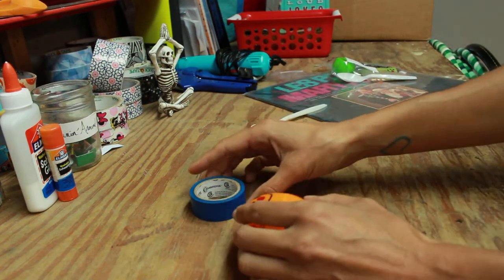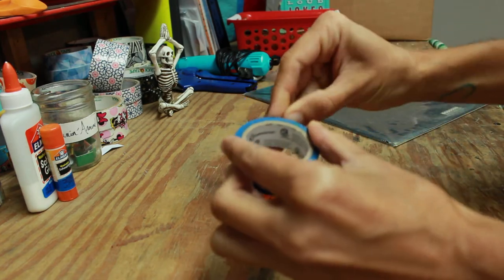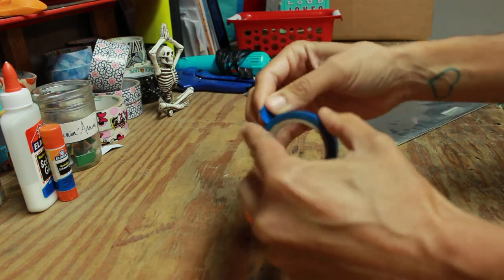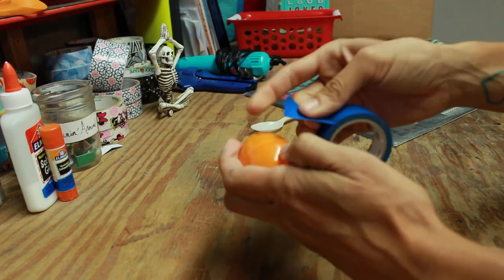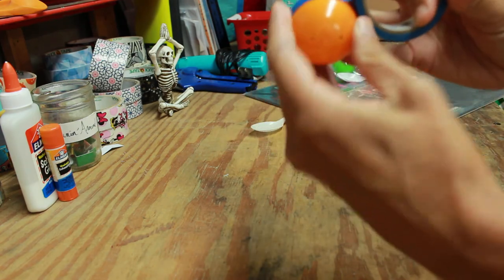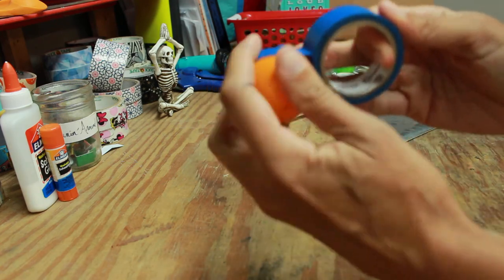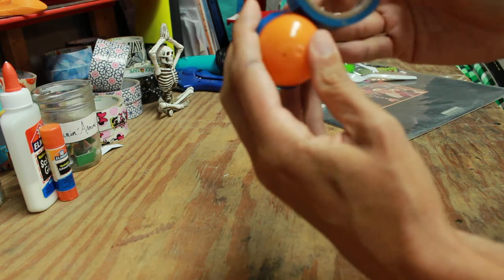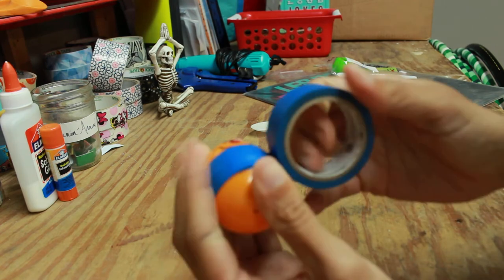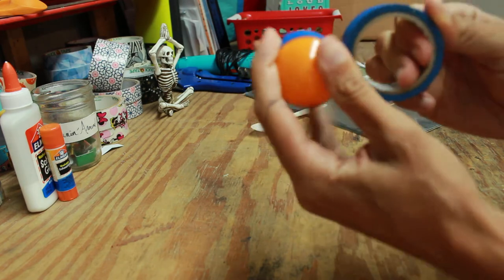Next, get your tape. You're going to secure the egg so that it doesn't open and the kernels don't fly out. Tape around the egg a couple of times to make it nice and secure. I'm going to wrap it a couple of times because I really want it to be solid.